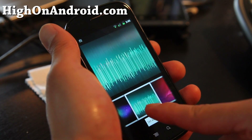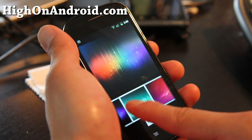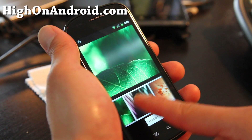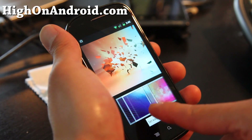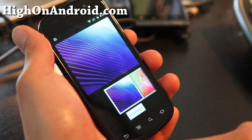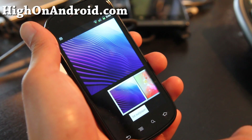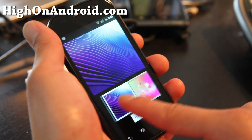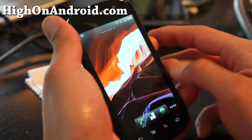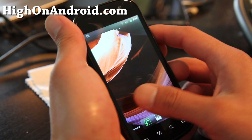It's kind of cool that you can get the wallpapers now. My favorite one is actually the first one right here. I think this is going to be the main wallpaper for Nexus Prime — just a hunch, but I'm pretty sure. It's pretty cool.